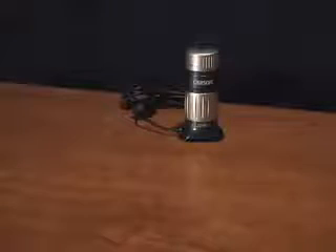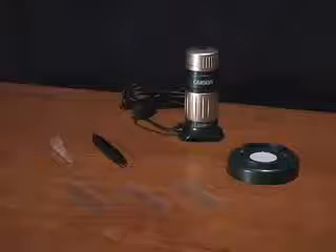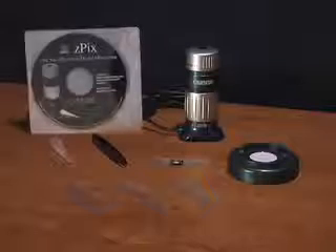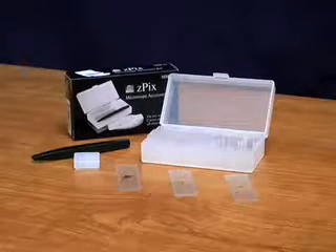Both models come with a digital microscope, a specimen base, forceps, an eyedropper, three blank slides, one prepared slide, and a CD-ROM software. For more options, try the Z-Pix Microscope Accessory Kit.